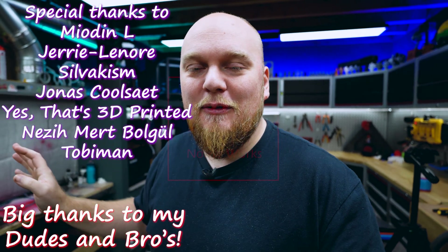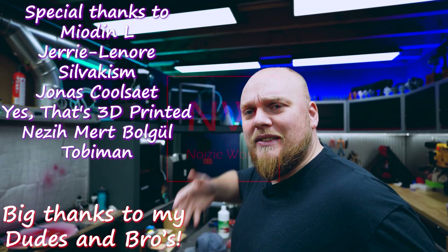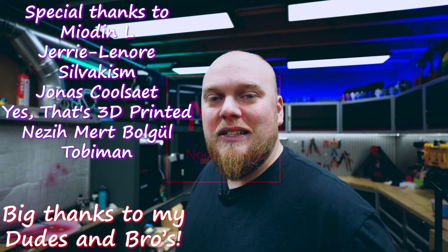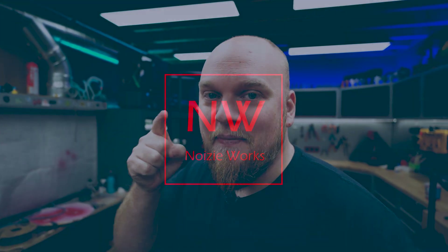That's going to be way more than enough info for right now. Thank you so much for watching. I also want to thank my members for supporting the channel. If you like the video make sure to subscribe and give me the big thumbs up - and I'll see you in the next one.